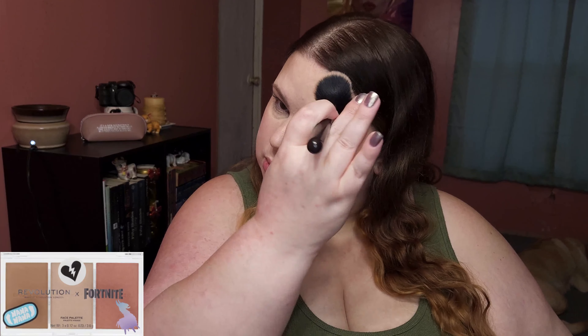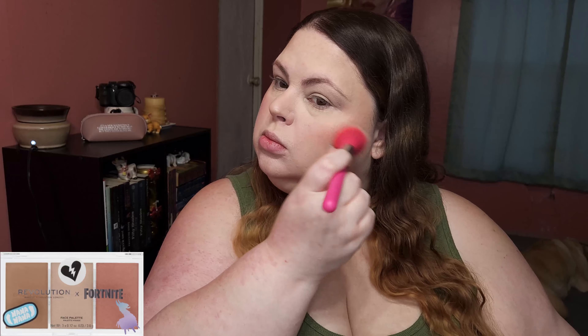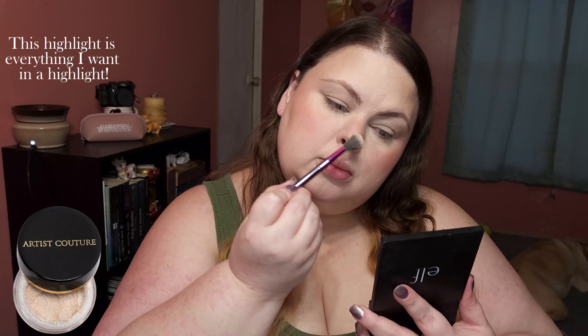I topped my contour with this bronzer and the blush — the blush has a lot of shimmer like a highlight. I really buffed this in; she always has such shiny cheeks. This highlight is everything I want in a highlight. It looks wet — it's so good.